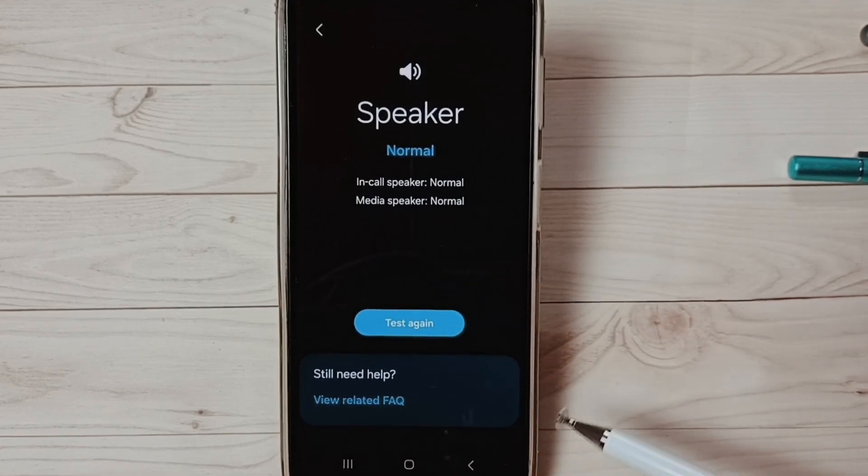So this is how we can test speakers using the Samsung Members app. Please check it out.